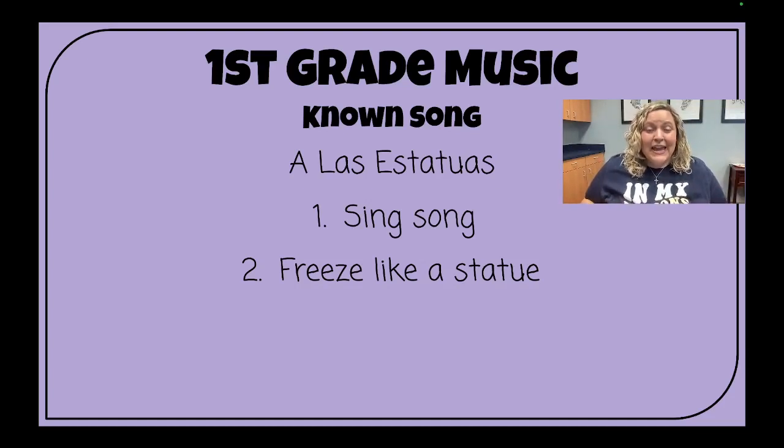A las estatuas de marfil, uno, dos y tres, así. Don't forget the hand motions with me, singing voices. Ready, go! A las estatuas de marfil, uno, dos y tres, así.